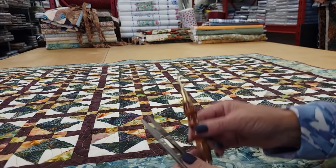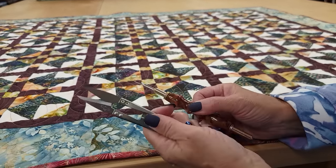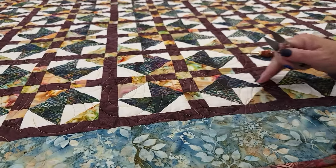We need a couple of tools. You need either a seam ripper or snips. You don't have to use both — I prefer to use snips — but we need to get the stitches out where we've got this block wrong.